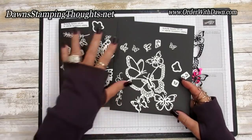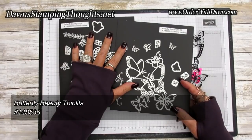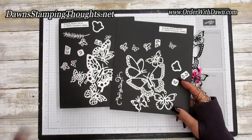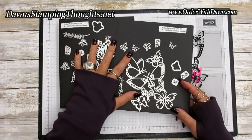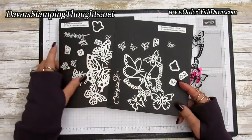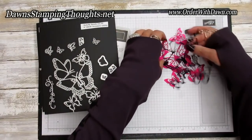Hi stampers, this is Dawn and today we're going to talk about the butterfly beauty thinlits. I'm just going to give you a couple tips on how to cut these. You might realize that this thinlit collection is huge and you might think it's duplicate, but it's not — let me show you.